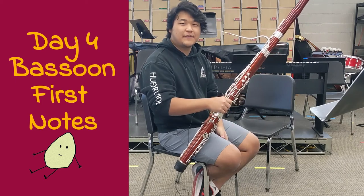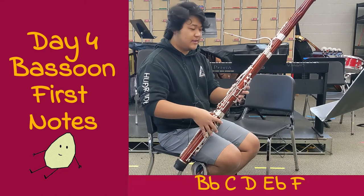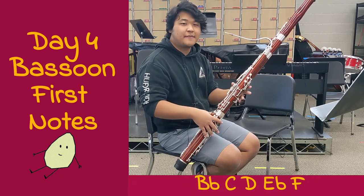Hi, welcome to Day 4 First Bassoon Notes. Today we'll be learning B-flat, C, D, E-flat, and F.